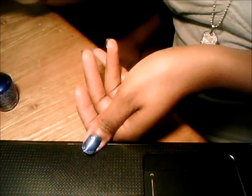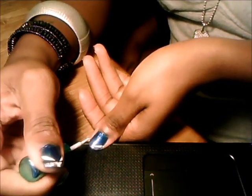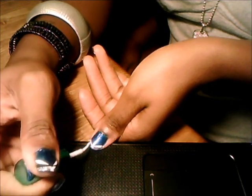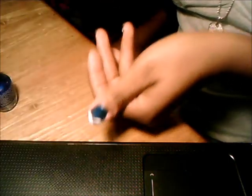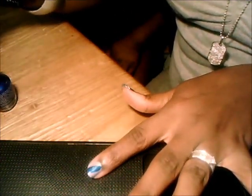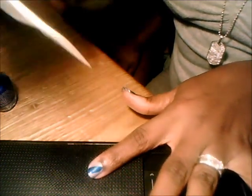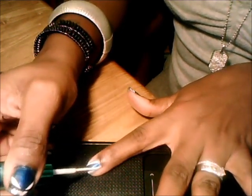Then I took the white and just did a swipe here, swipe there. And if you don't get enough on it, you can just go back over it with the white. Just make sure it's dark enough to where you can see it. Then all I did was take the white and go diagonal on both sides — stripe there, stripe there.